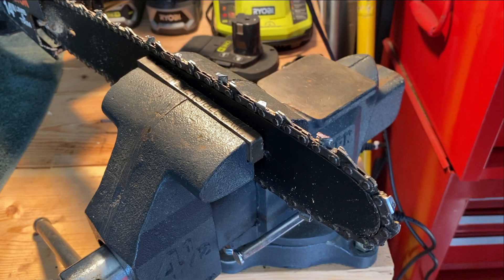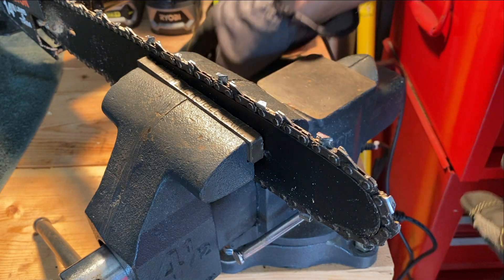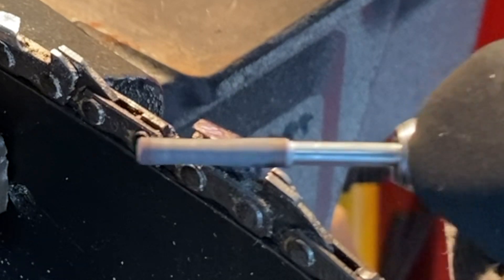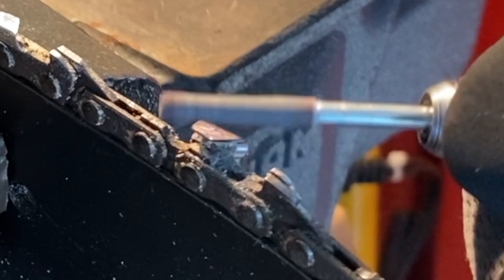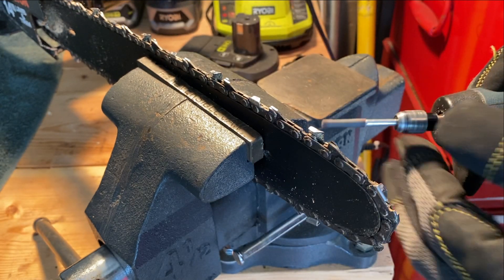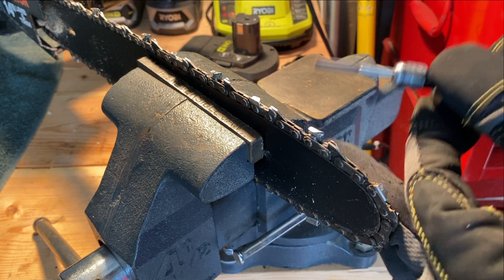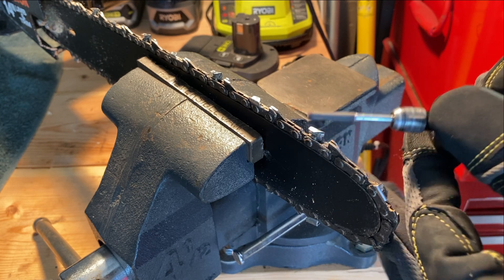We mark the first blade so you'll see it come back around. I'm running this in slow motion — you don't want to put a lot of pressure on this, just run it back and forth. There you go, you can see it sharp right there. Don't put a lot of pressure on it; the little notches might lose their temper if you overheat them, so just a little bit of pressure to keep them sharp.